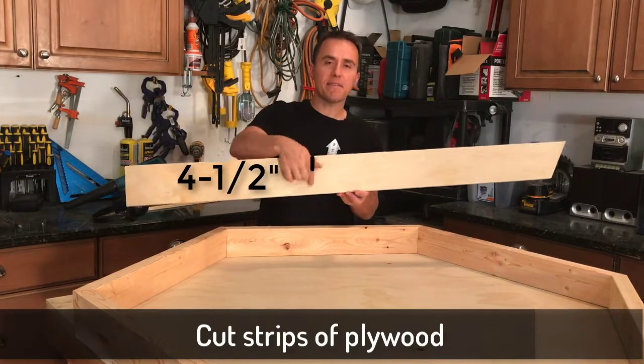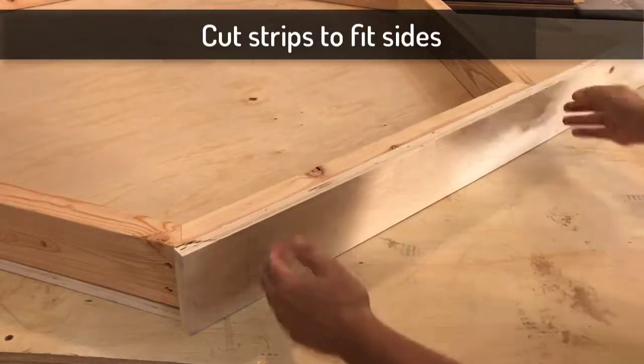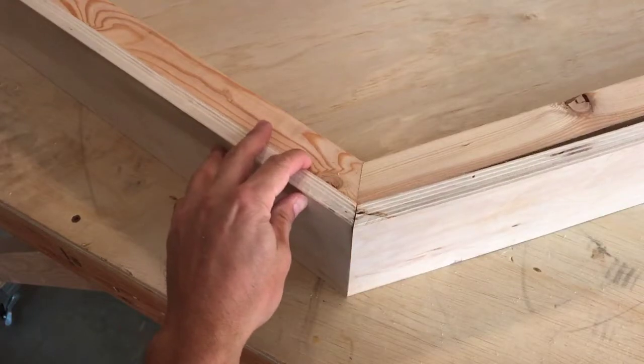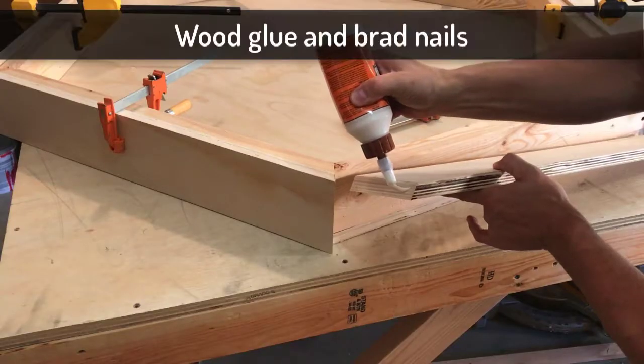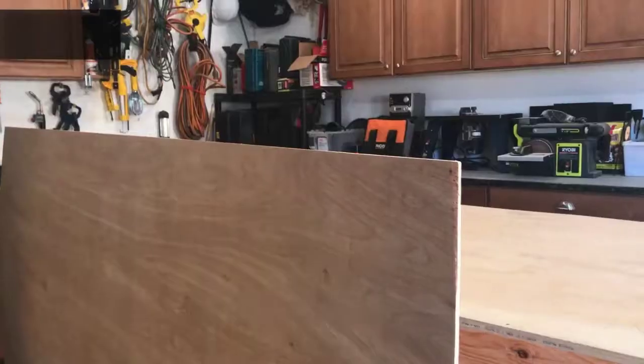Now take some of that leftover plywood and cut it into four and a half inch strips. Put that along one of the sides — we're going to cut it to fit that side exactly, and the end is going to be cut at 30 degrees just like we did before. Add a little glue to the joints and then shoot this in with brad nails.